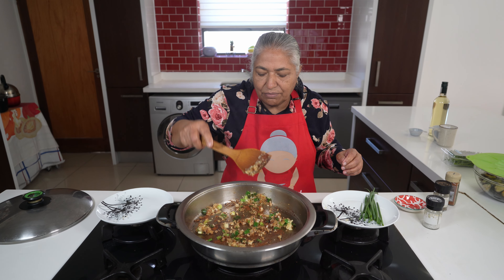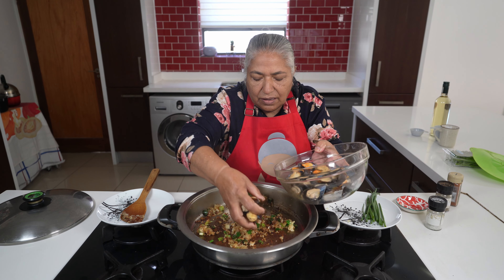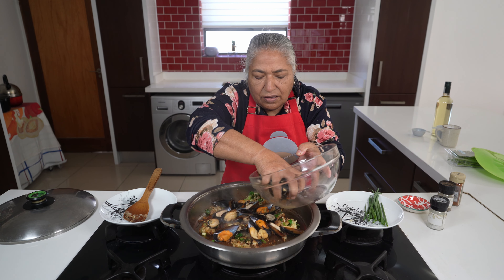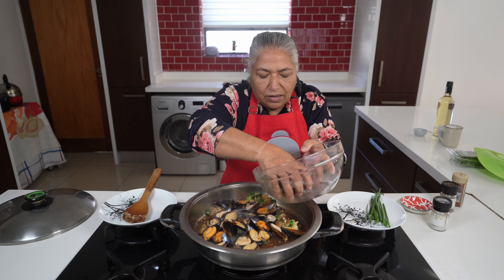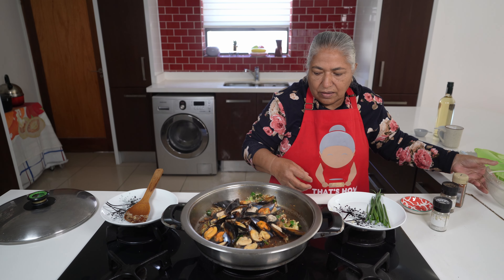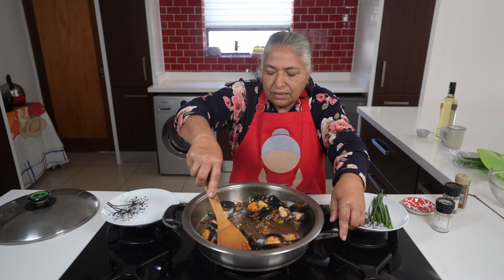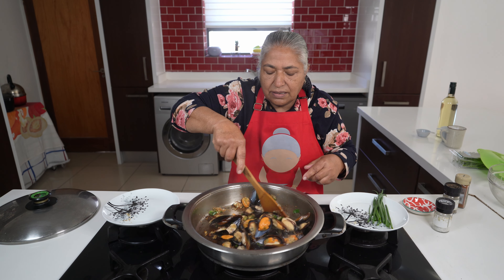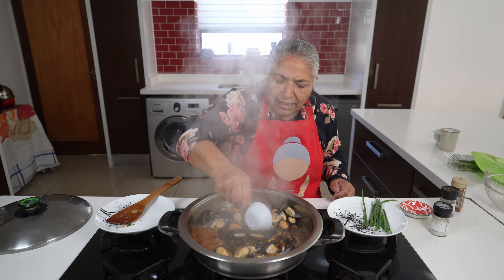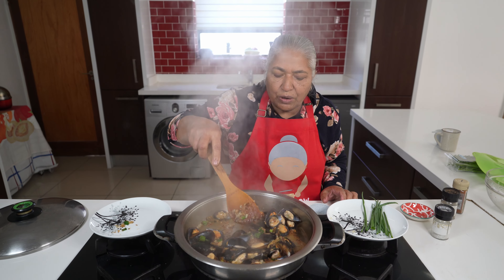Now I'm ready to place in my mussels. I'll give this a nice mix. I am adding in my wine, and I'm going to lower my heat and allow the alcohol to cook out of the wine.